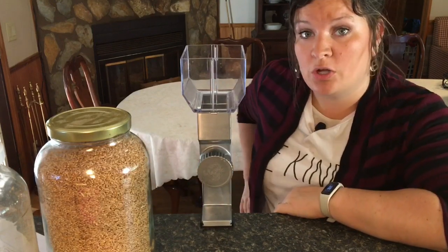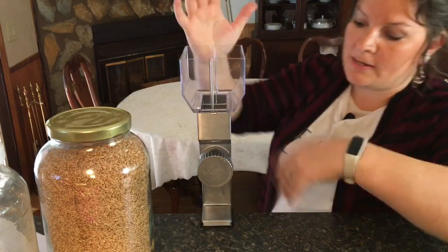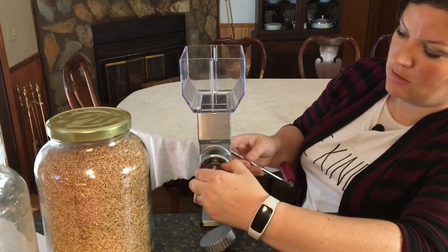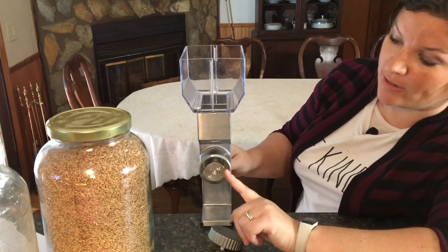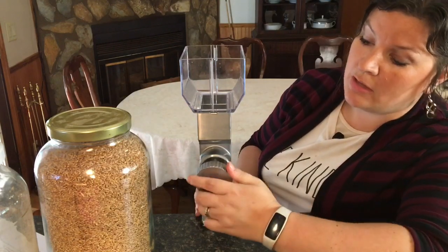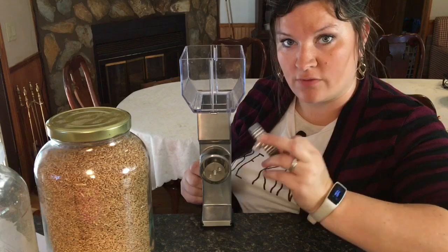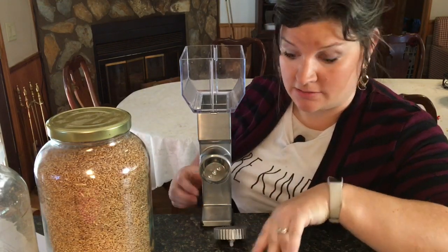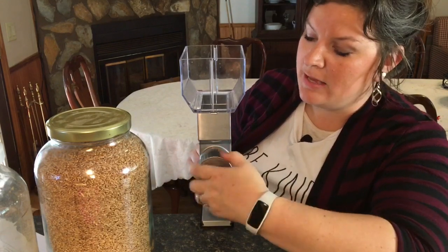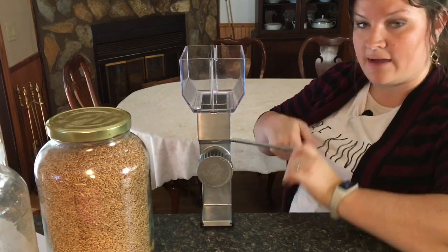Now to check out this mill: we have the hopper where we put the grains, and all of these pieces do come apart. This is where you adjust for coarseness, and you can completely take this off. The part that actually grinds the grains comes out as well — you unscrew it from the handle. It is dishwasher safe according to the manual, though you'll want to manually hand wash everything. Note that the adjustment piece doesn't go in the holes — you pull it back a bit and then screw it on.